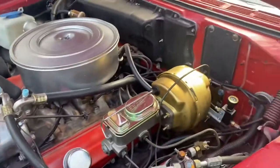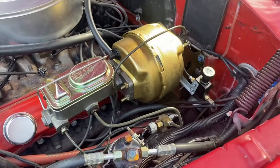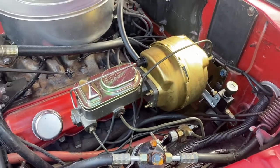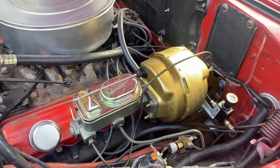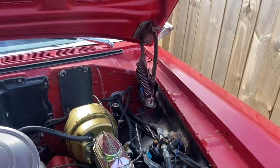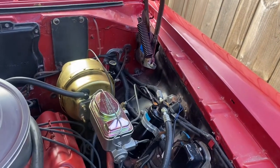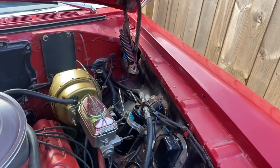I wanted to make a little video about this. I made a post on one of these groups on Facebook and everybody was chiming in, so I figured if I do this, everybody can see the video and maybe it'll help them out and they'll know what parts to get. I also wrote some other stuff below it, which was the part number.